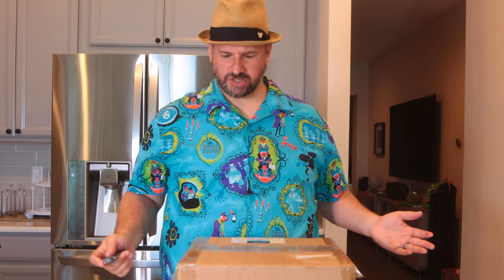We're gonna unbox and review this Dutch oven — 37 bucks from Amazon.